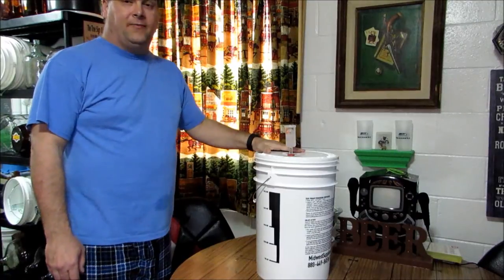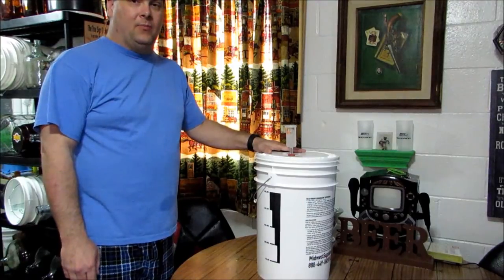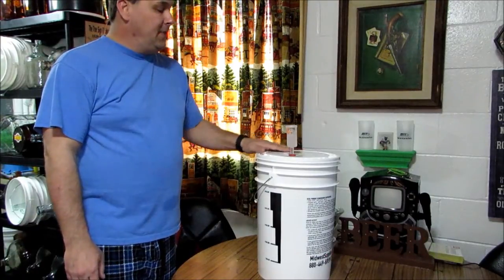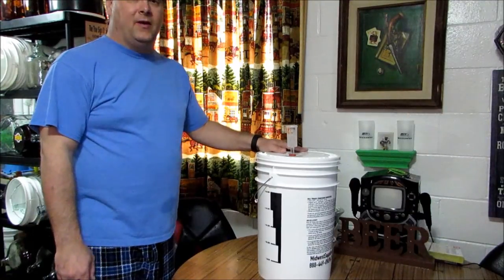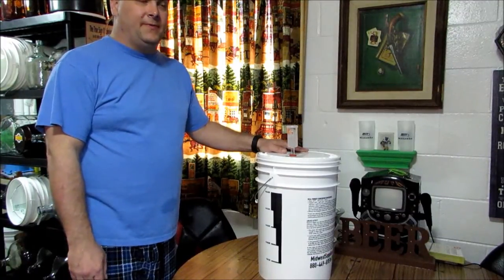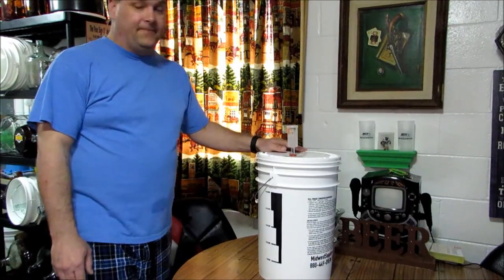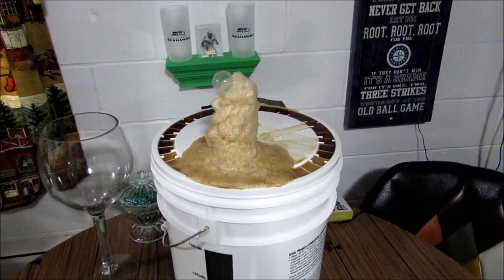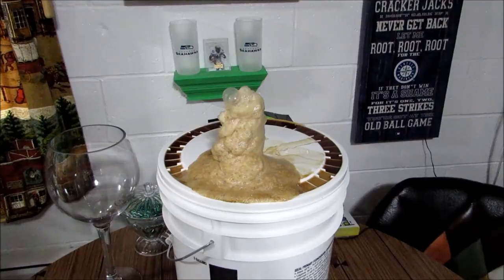I'd like to thank Brewing with Bill — he was a big inspiration, thank you a lot — and to everyone else who's been trying to get me to brew beer. We'll do a tasting in a couple of weeks when it's finished, or three weeks, whatever it takes, and I'll let you guys know how it turned out. Here we are 48 hours later — as you can see it's fermenting really hard. I'm going to get that cleaned up — just wanted to show you guys what was going on.